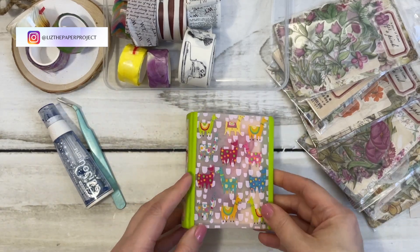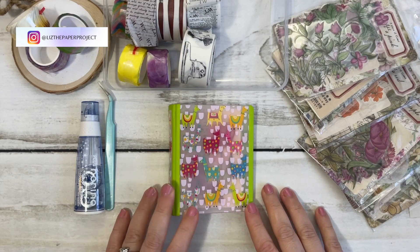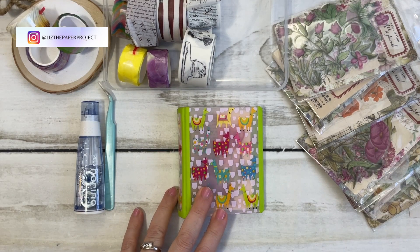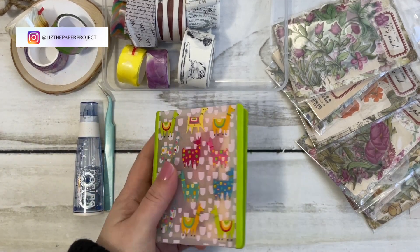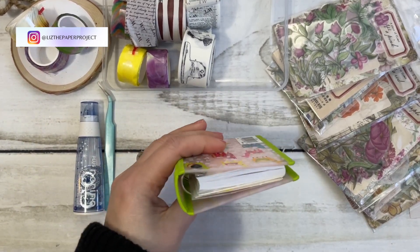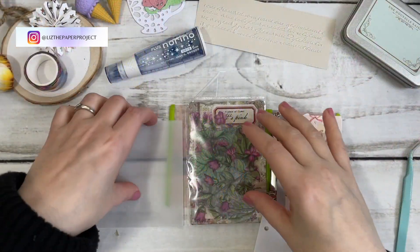Hi friends, it's Liz here. Today I'm going to be adding another page in my tiny little journal. I got so much great feedback from all of you with my first posting about it, and I guess I'll just be adding pages as I go.